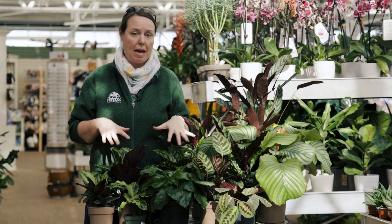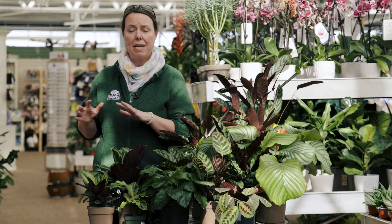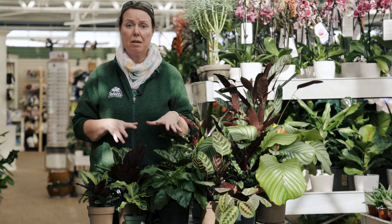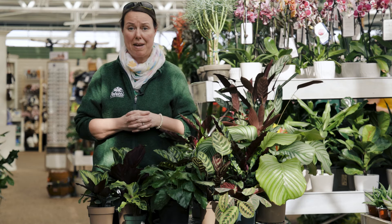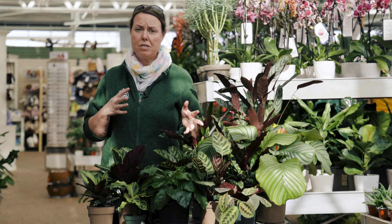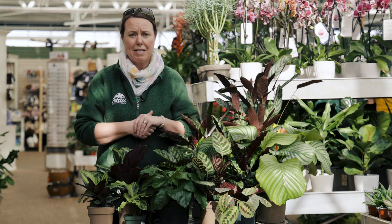Maintenance-wise, I'm going to say they're not the easiest plant out there. This really is not for a beginning houseplant grower — I'd say probably medium to a little bit higher maintenance. Some of them are a little bit easier than others, and I'm going to go over that when we go through the varieties.